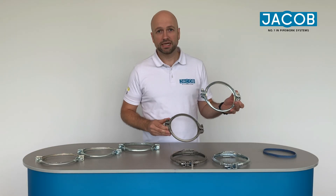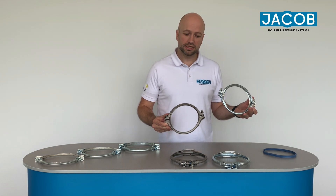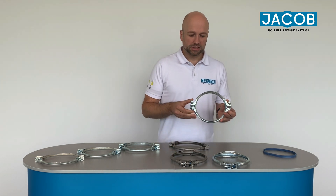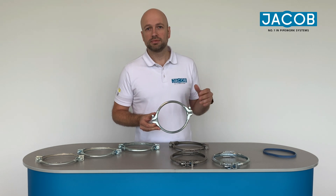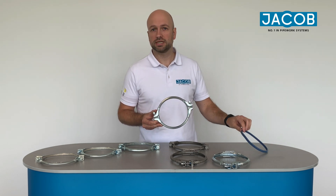We have it in galvanized and in the stainless steel version, in diameters 60 to 630. The speciality of our pulling system in general is that it's very tight, so you can also use it for example for condensed liquids or oil mist.